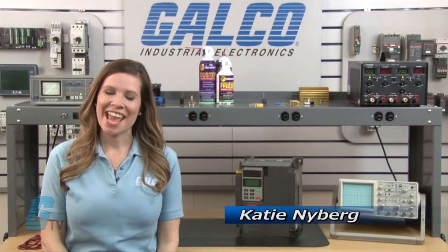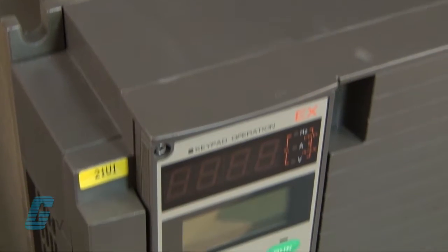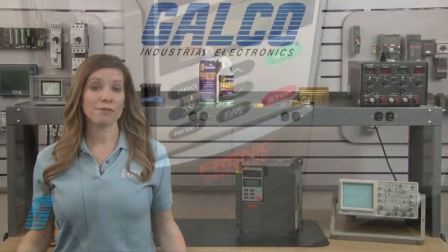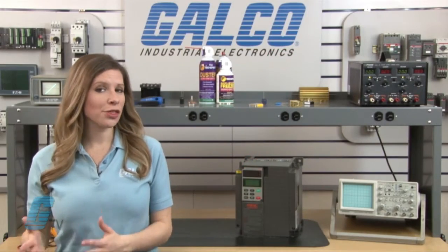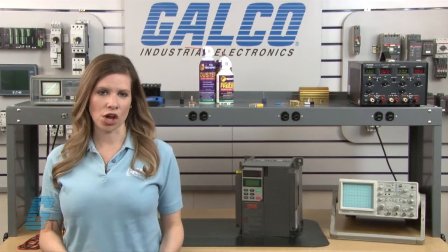Welcome to Galco TV. Today I will be showing you Galco's repair capabilities for the Fuji Frenix 5000G 9S AC Drive. Galco offers repair expertise as a third-party option to the OEM, often with significant cost savings.